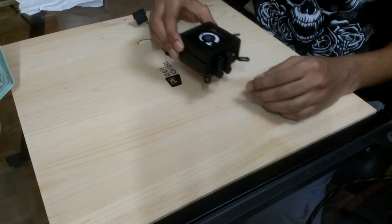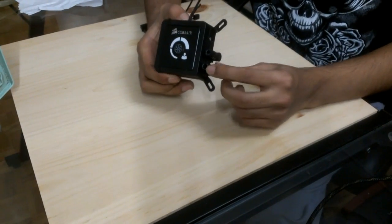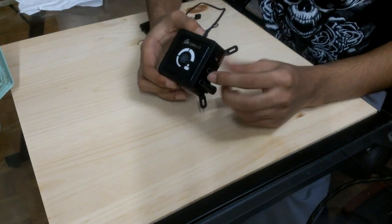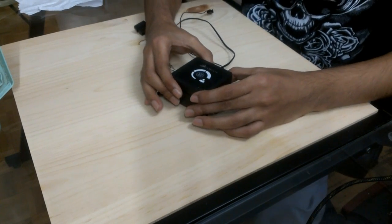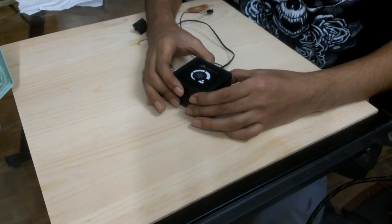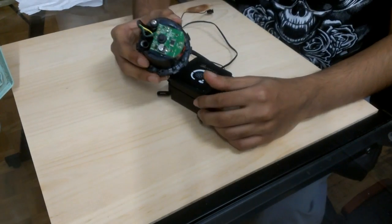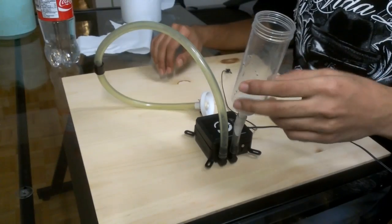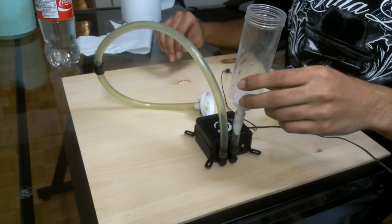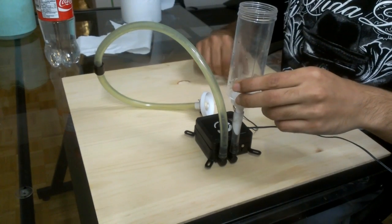I have the Corsair H100 pump right here. I'll cut off the tubing. The first thing I will be doing is checking the water flow and comparing it with a Corsair H50 pump. This is my special thing — I check the flow rate of pumps.